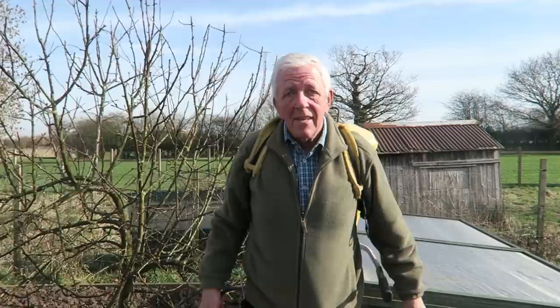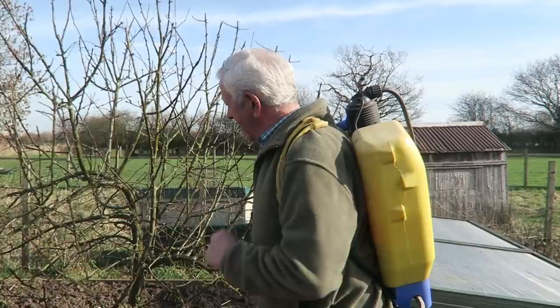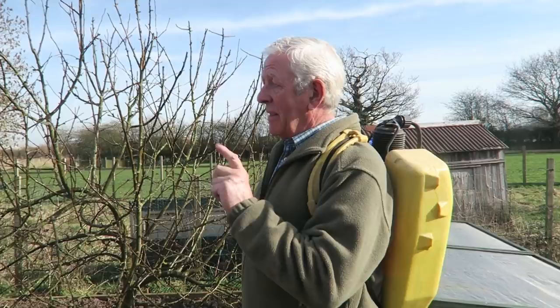That's the apple tree winter wash done for another year. I'll do the plum but I think that's a little bit more advanced - I'll have a look and if it's beginning to burst I'll leave it. I've done all the top ones.